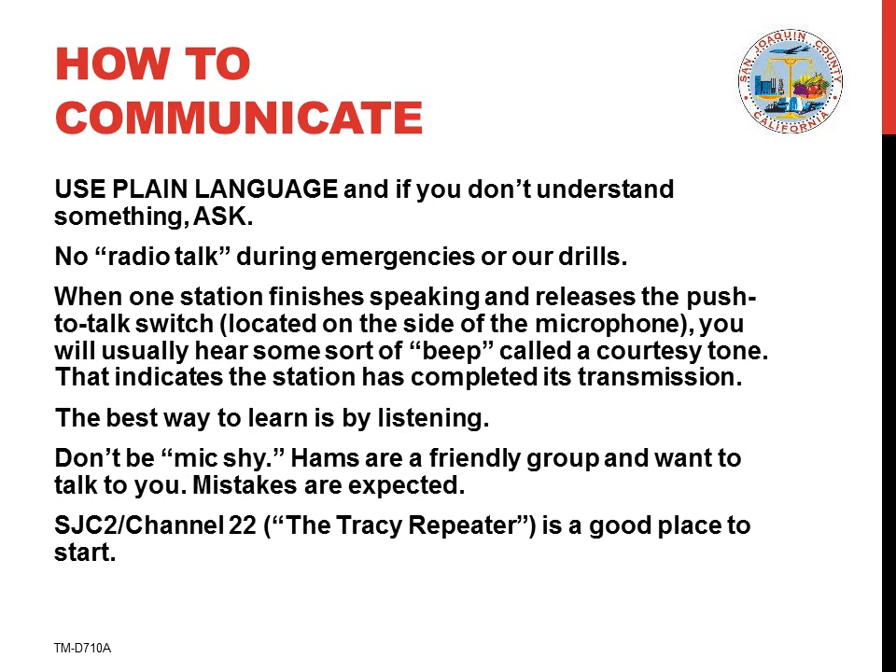When one station finishes speaking and releases the push to talk switch, you'll usually hear some sort of a beep called a courtesy tone. That indicates the station has completed its transmission and someone else may begin. The best way to learn about ham radio is by listening to it. But don't be mic shy — hams are a friendly group and they want to talk with you.